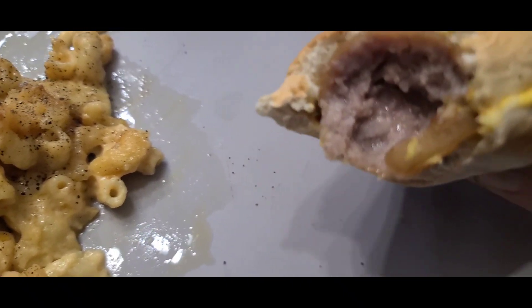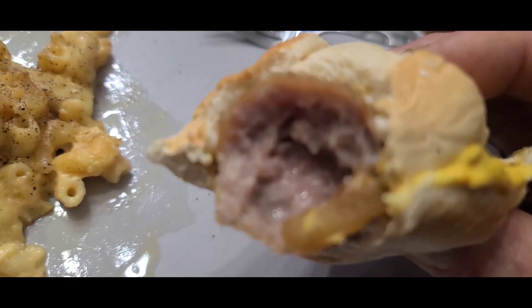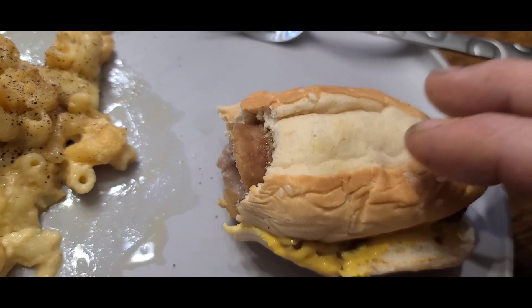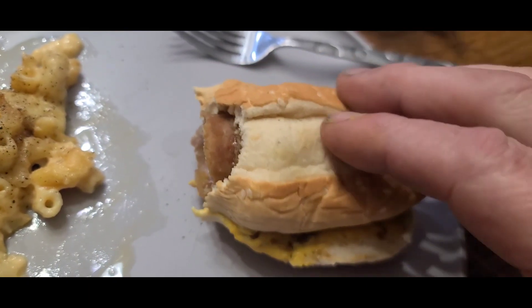Tonight we're having bratwurst. Timmy did boil it in some old beer. But she tried to put out hot dog buns — you can't have brats on a hot dog bun. You can have brat buns, or this is a sub bun.